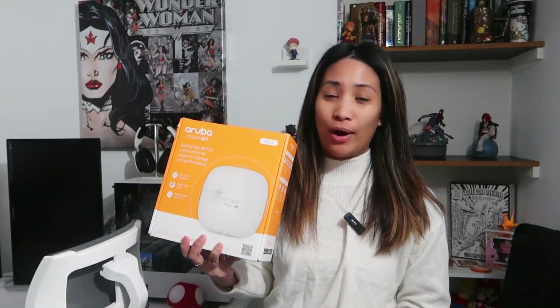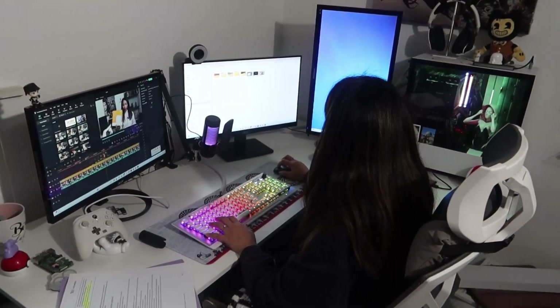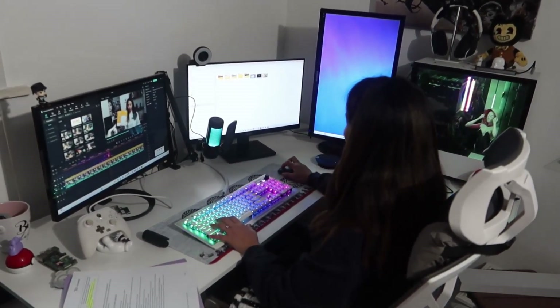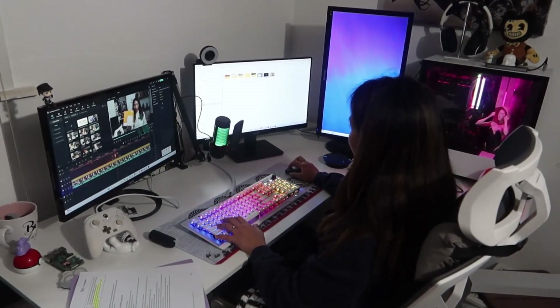For those who have been watching my YouTube channel for a while now, I'm a full-time IT professional and part-time content creator. I do all of my work at home, which means I'm uploading a lot of videos and using a lot of different devices to upload on different platforms. I really need fast and reliable Wi-Fi at home.